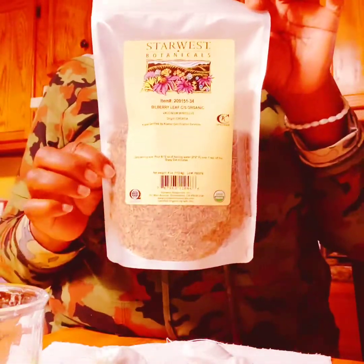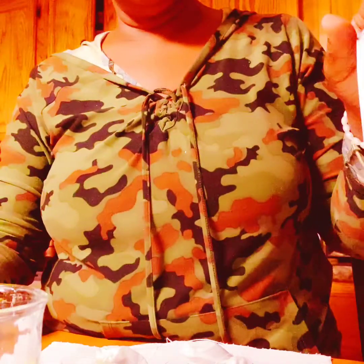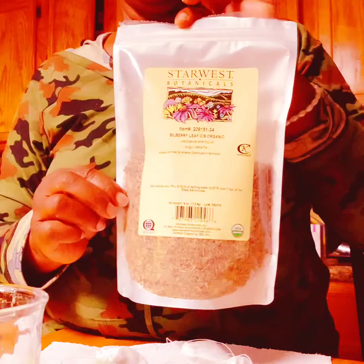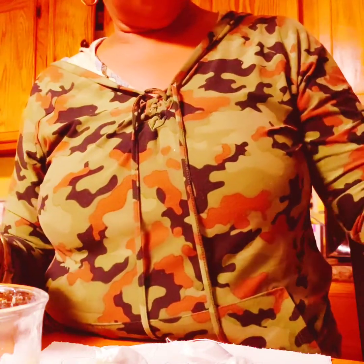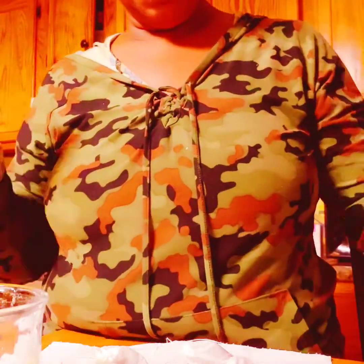Today we're talking about bilberry tea. This tea is good for detoxing the body. I heard one of the YouTube herbalists talking about it, so I went to the store — Barma health store — and I purchased some bilberry herbal herbs. I'm going to be making my tea.